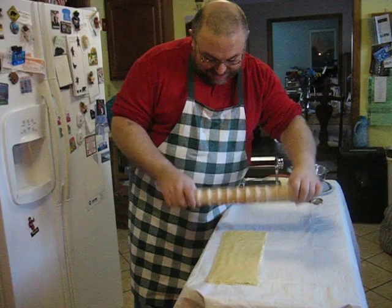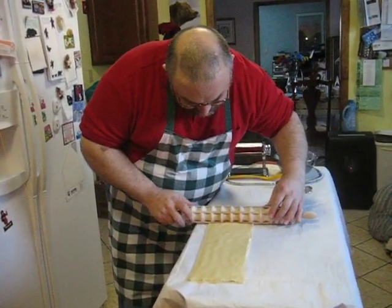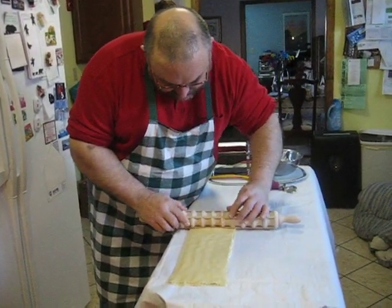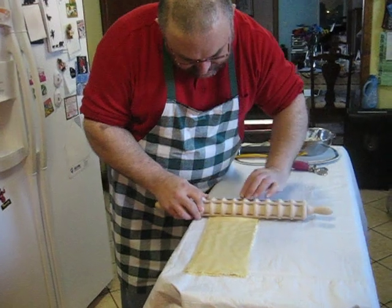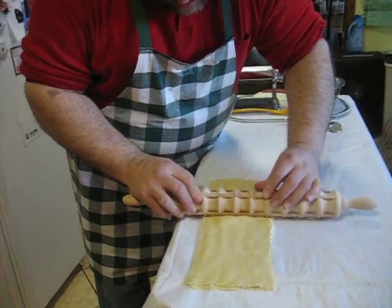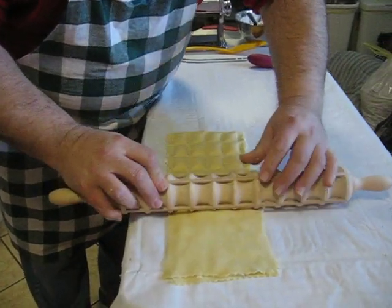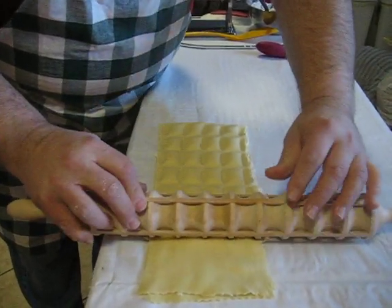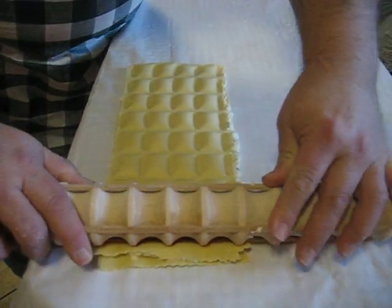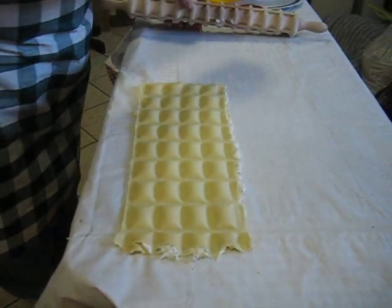We're going to take our checkered rolling pin and line it up to what will give us the most ravioli, and carefully just apply pressure and try to stay straight with the edge of the noodle, and then you cut it apart.